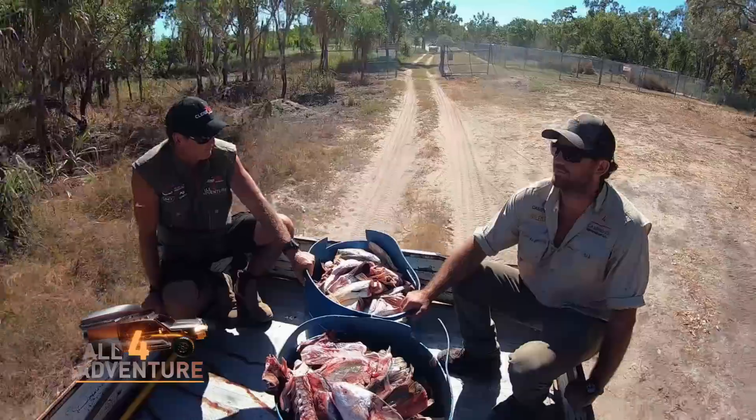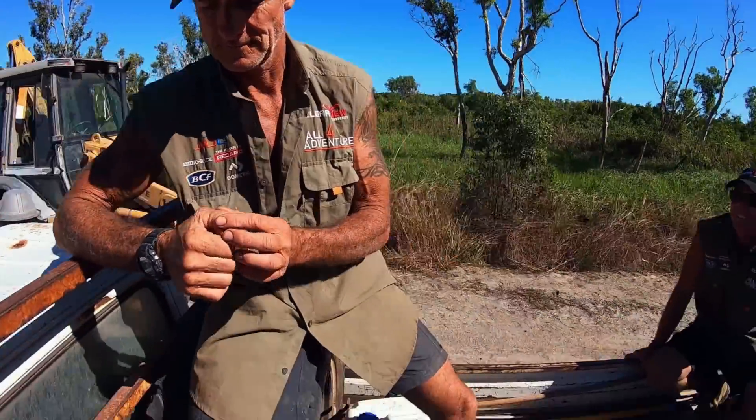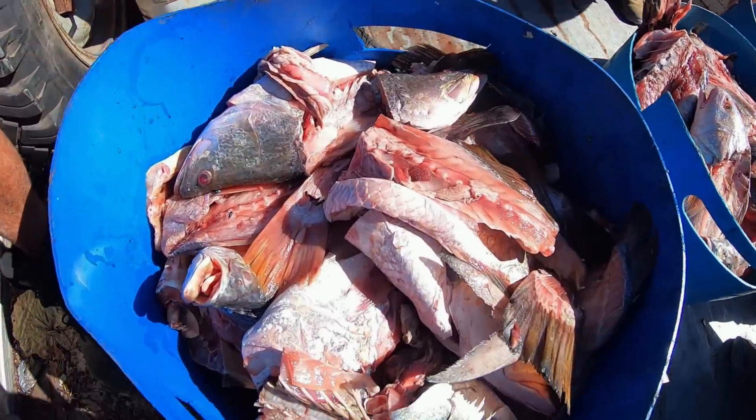We are back at the croc farm. Before we feed ourselves, we need to help out Clinton with dinner time for the crocs in the main lagoon. Now, you wouldn't believe it, but this crocodile farm was the first one in Australia, started in 1969 by a guy by the name of Rob Breddle. In those days, it was all about shooting crocodiles — as many as they could. But he had this vision about farming them instead, making it sustainable so that the wild crocodile could live instead of being nearly sent to extinction.